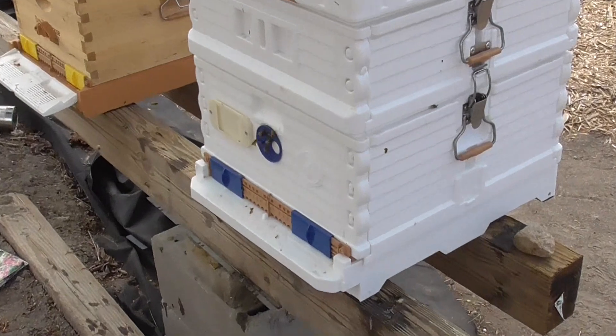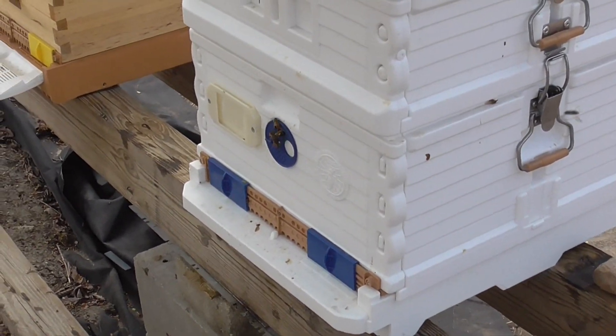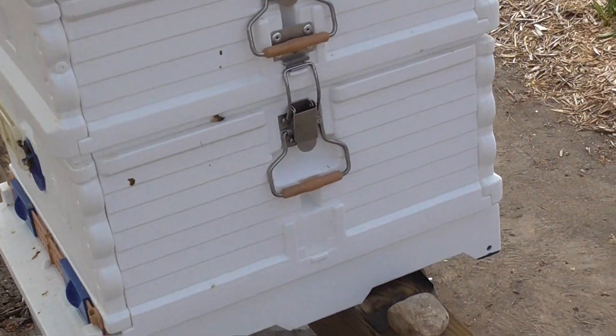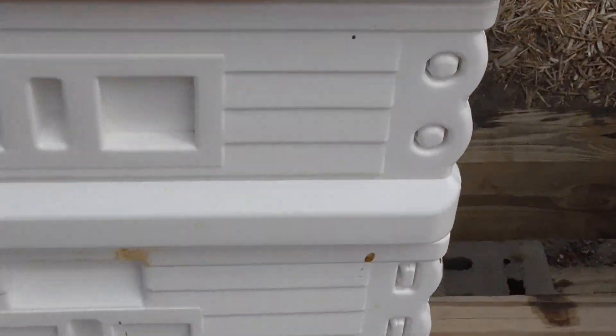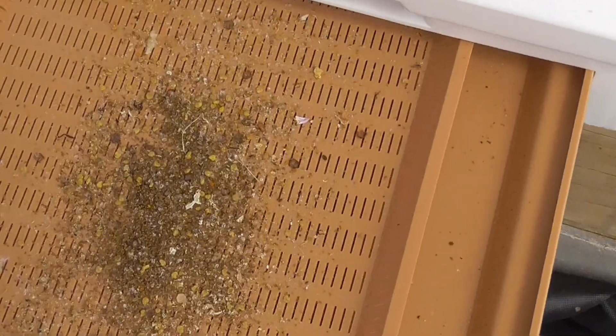They're not real active today — they're all busy inside building comb and repairing the damage from the frame yesterday. Anyway, what I'm going to do is show you what pollen looks like, because I've never seen any pollen on YouTube videos. So you can see what it looks like. Okay, this is your pollen tray.